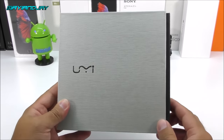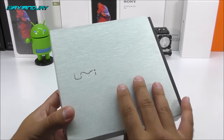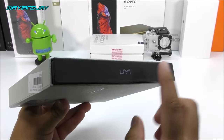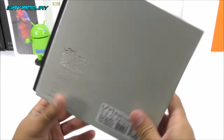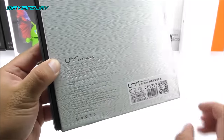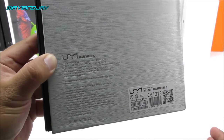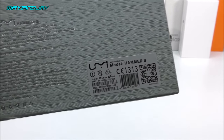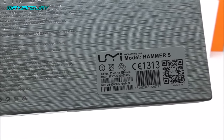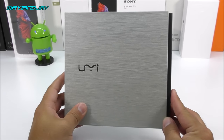Starting with the box: on the front we have the UMI logo. This time we have a metallic-style box, even though it's not actually made of metal. The sides are plain. On the bottom we have a barcode for inventory purposes. On the back we have the specifications, but they're very hard to read because the font blends in with the box. We also have a barcode from the factory, a QR code to download their application, and the IMEI information.